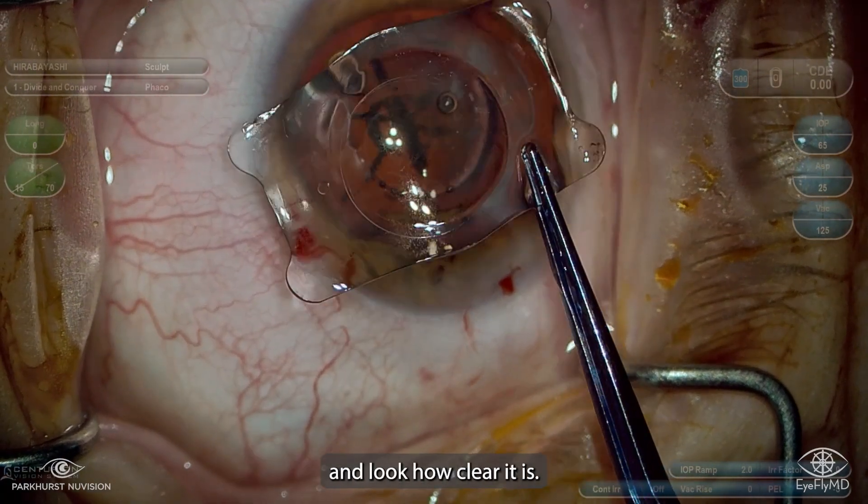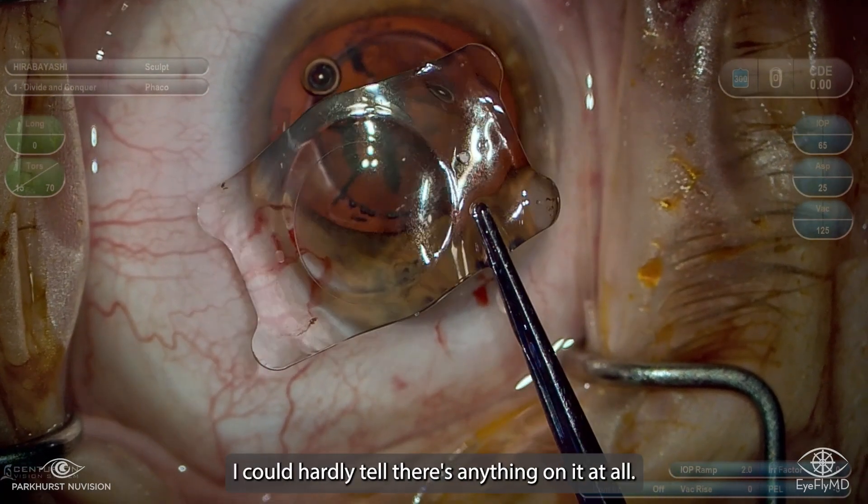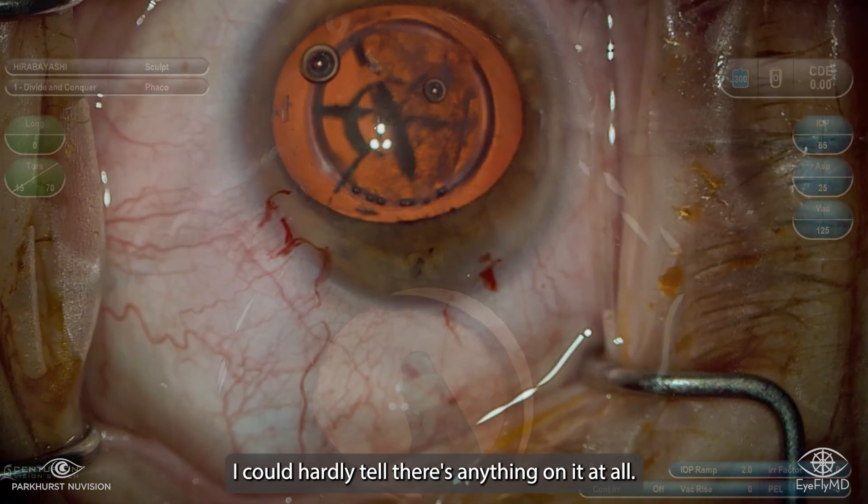The collamer material is so flexible. And look how clear it is after all those years in the eye — you can hardly tell if there's anything on it at all.